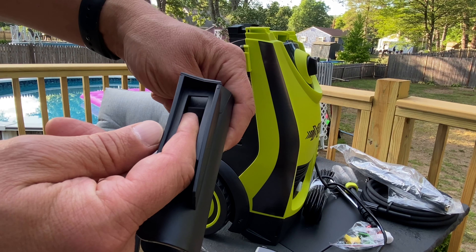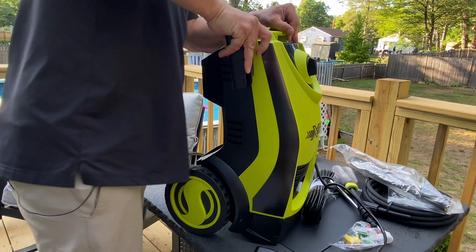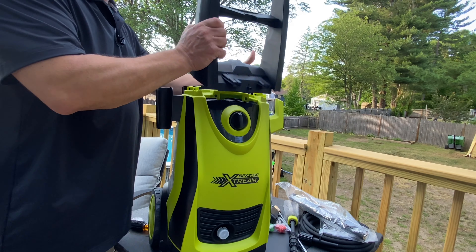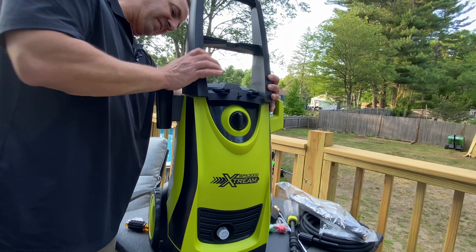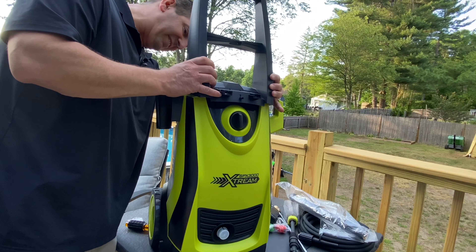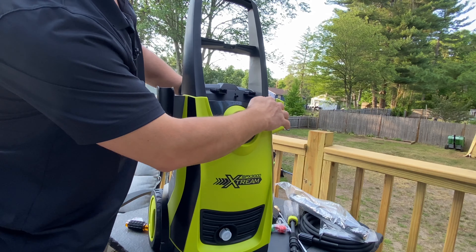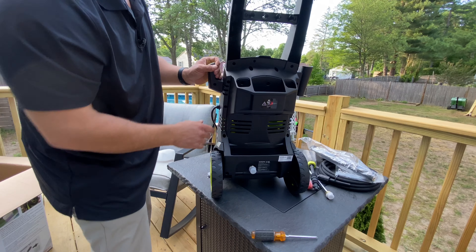So let's open this up and I'm going to assemble this. Here is an attachment for the gun at the end — it's the wand part right there. It comes with some directions, a little bit of hardware to attach everything with. So we're going to install the trigger gun holder — this is what it looks like. There's a little tab inside and it kind of locks into place. You just really slide it on, push it down, give it a little tug, and it should be locked into place.